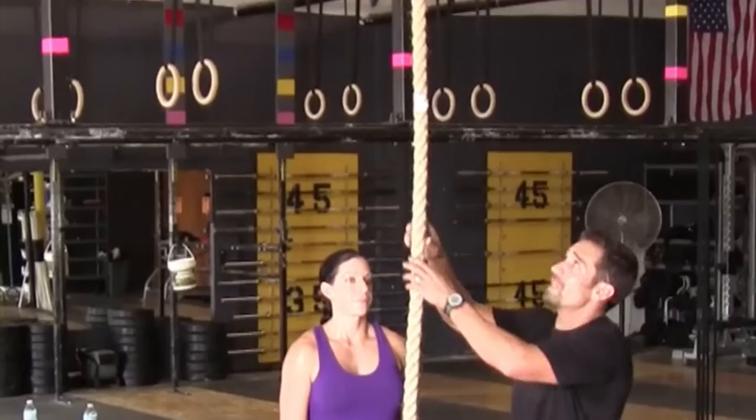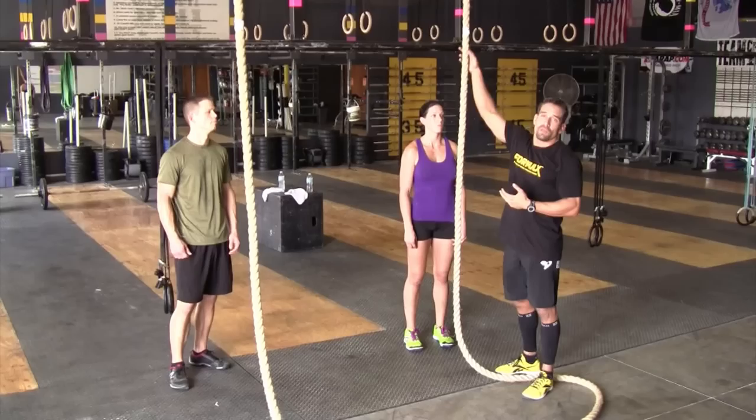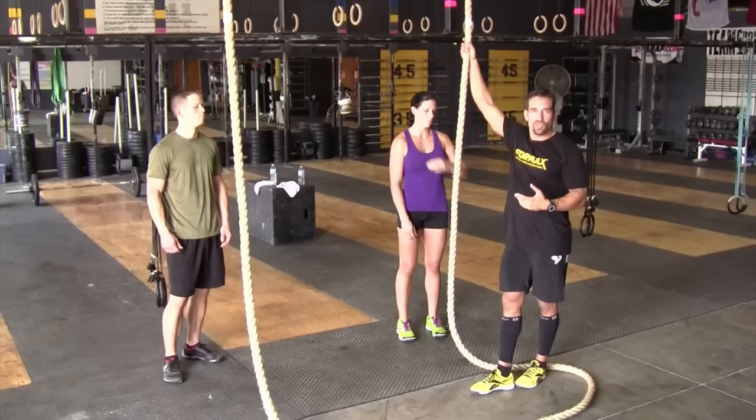Must show control on the way down until the athlete's eyes pass this 7 foot mark. As soon as the athlete passes the 7 foot mark, then the athlete is allowed to let go and then jump back up again to complete the remaining rope climbs.